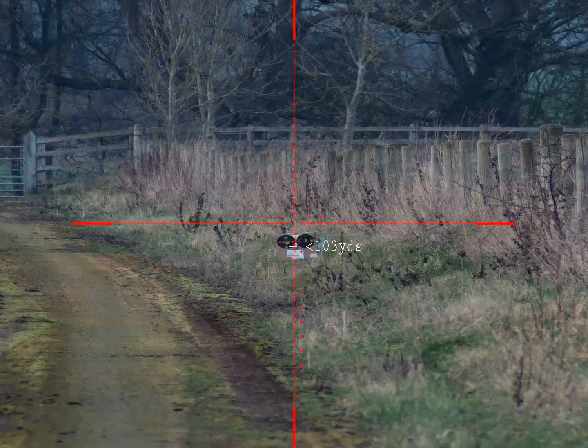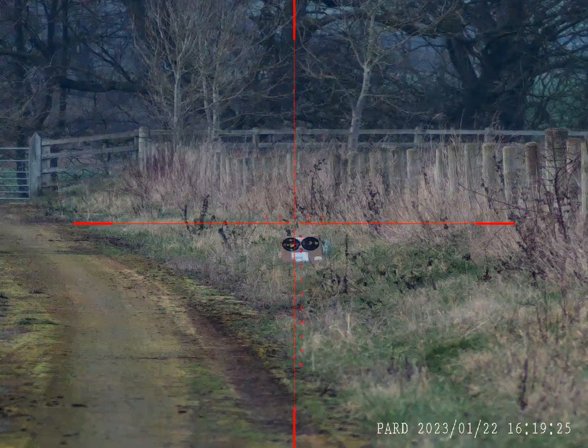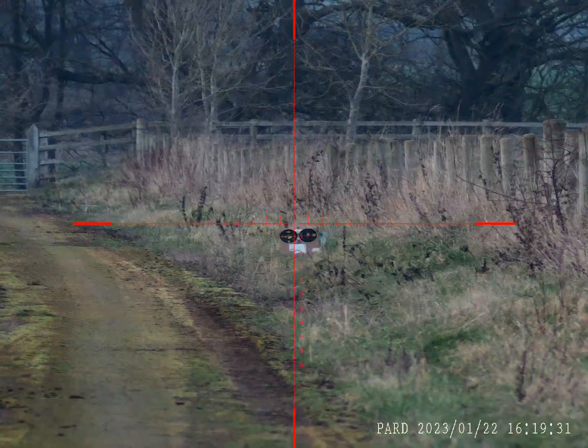Right, this is low light. I'm using the PAD DS-3570, dusk, cold mist in the air, and there's a slight fog, so excuse the image quality.